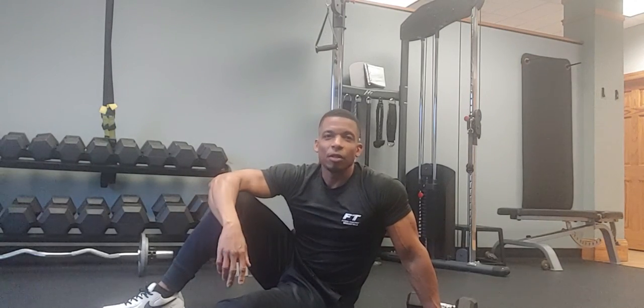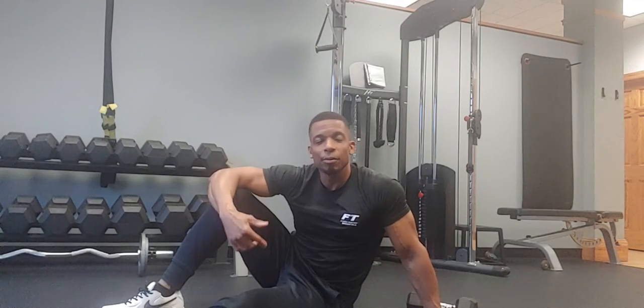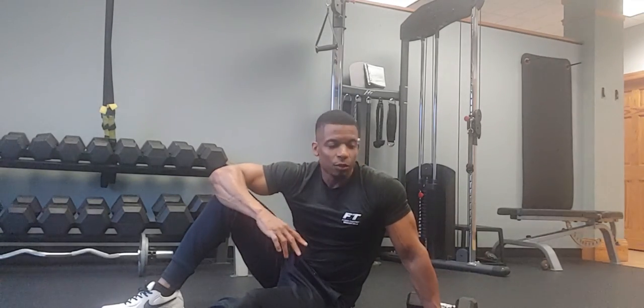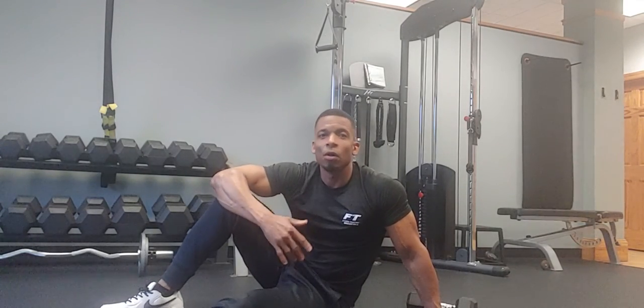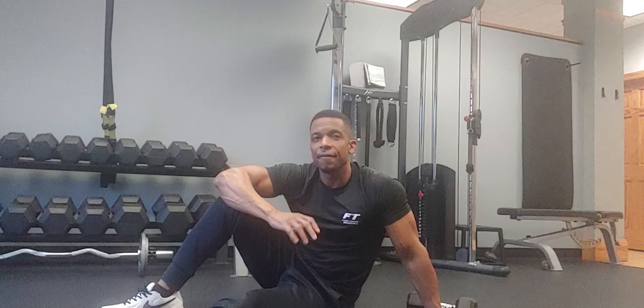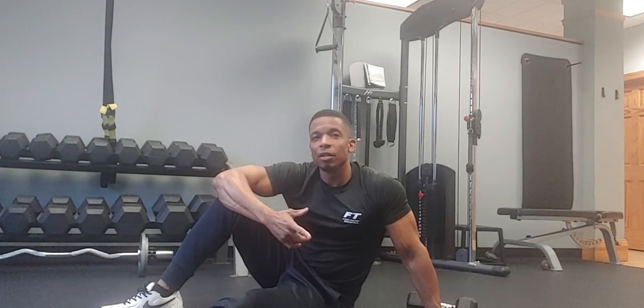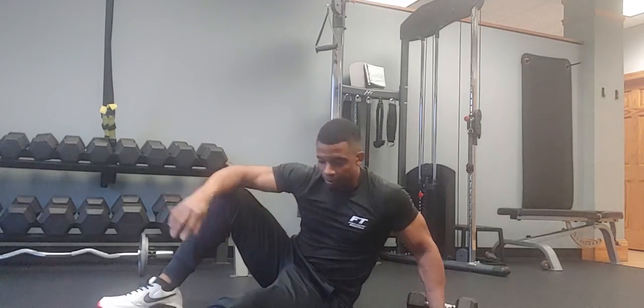Hey, what's up FT family. Welcome to another Workout Wednesday with Fitness Together. I'm Jamel and I'm going to demonstrate a push-up plank to a T rotation. I'm going to demonstrate this routine with dumbbells and without dumbbells, on the hands or on the elbows. Depending on your level of fitness, you'll be able to properly execute one or the other, targeting your core or even your chest and your triceps.